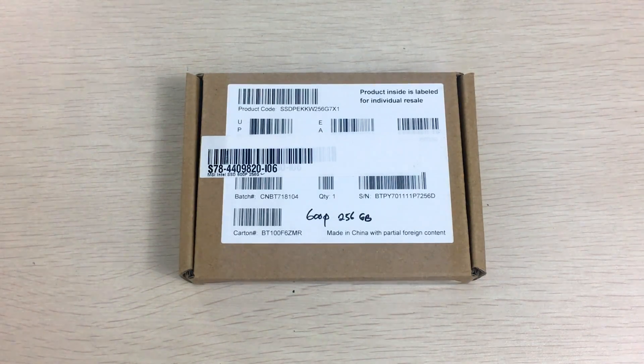Hey everyone, it's Owen here from OTEC, and today I will be unboxing this Intel 600p SSD, which is an NVMe SSD that fits in the M.2 form factor.